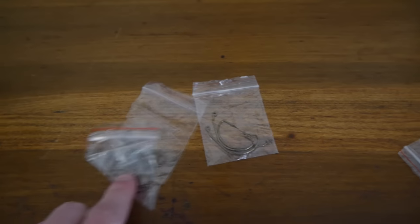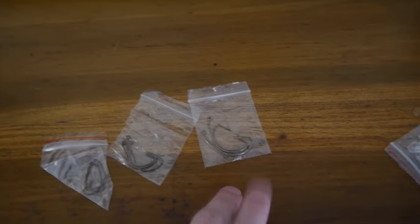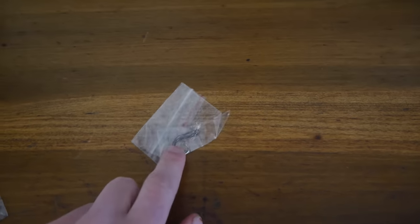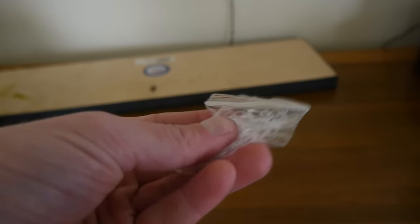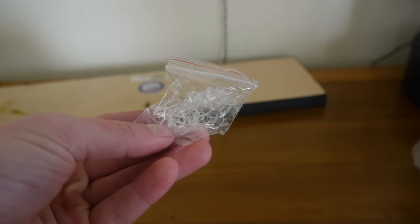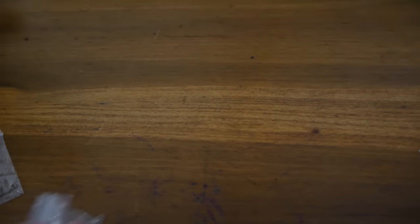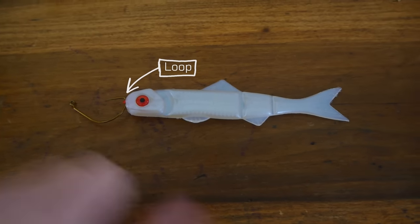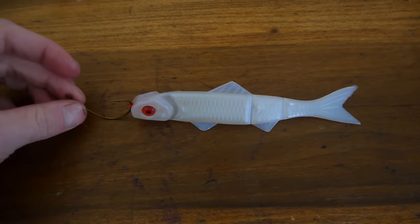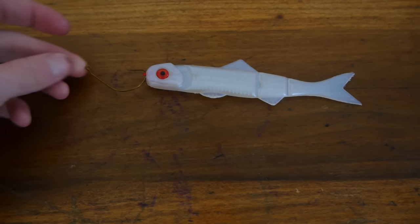What else comes in the box? We have three different sizes of hooks, each to accommodate a different size bait. We also have another pair of hooks — these are for wacky rigging the bait. You also get some little rubber bands you can use to make the hooks weedless. To rig it up, there's a little loop in the front of the bait and you just put your hook through it — that's basically how you rig this bait up.